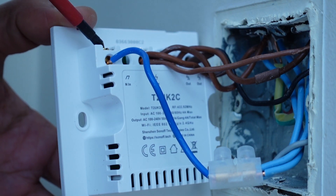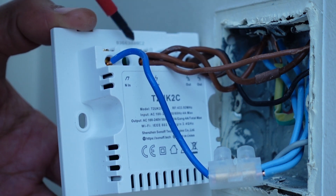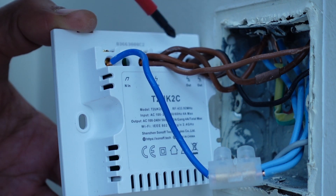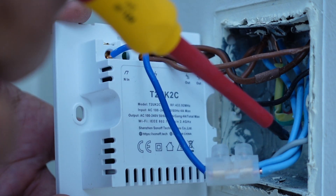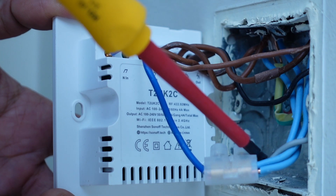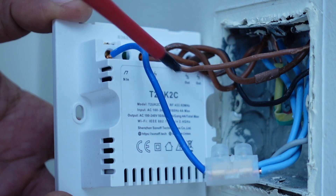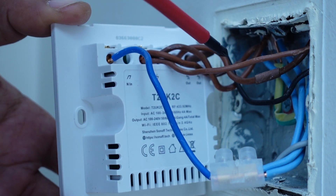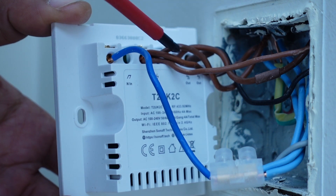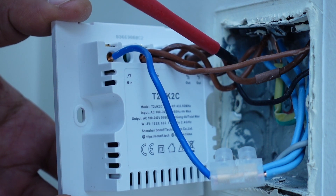This terminal here is the neutral in and this terminal is the live in. These are your live outs on both of them, so for each individual switch you have two terminals to give you your output. At this switch you can see it was already bunched up with the neutrals in a terminal block — this wasn't connected into the original switch, so I've had to take a neutral from there to terminate into here. This is the original live feed, and as you can see there's one live feed coming in and then your other live feeds going out to the other lights on the circuit, and these here are your switch lines.